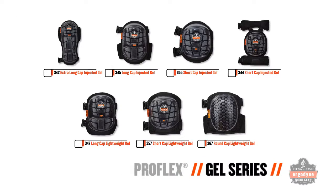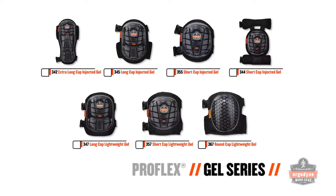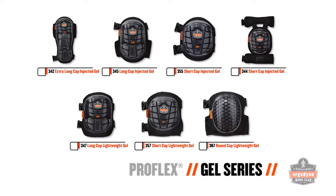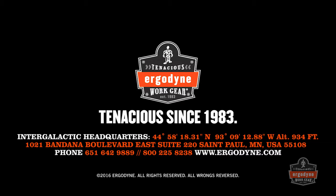With seven refreshed designs, two different gel technologies, and a variety of cap lengths and styles to choose from, it's safe to say that ProFlex Gel Series Knee Pads have workers covered no matter what work has brought them to their knees. For more information on any of the seven redesigned ProFlex Gel Series Knee Pads, please call 800-225-8238 or visit www.ergodyne.com.